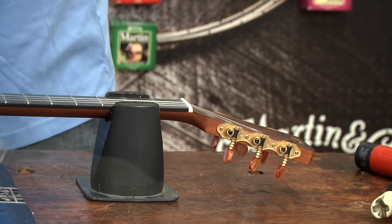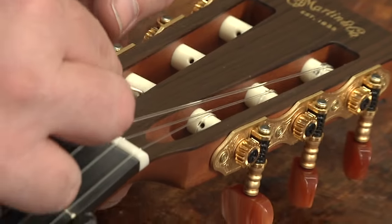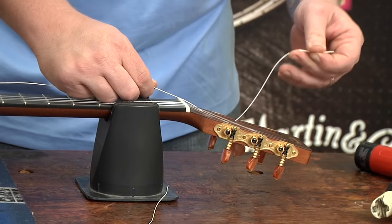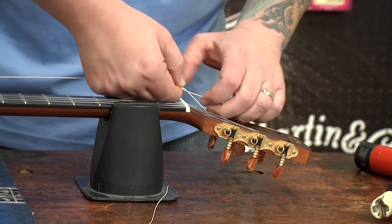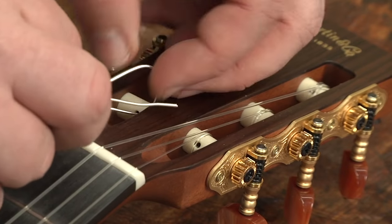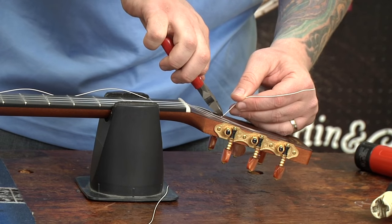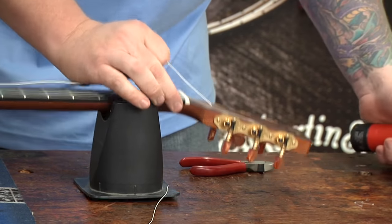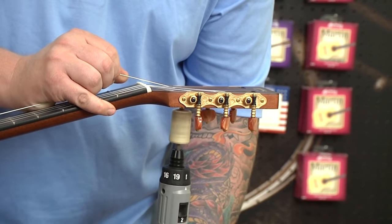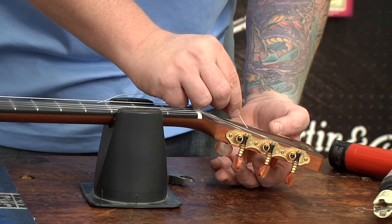So now moving on to the bass side. I'm going to start with the low E string — put this through and pop it up through the top. Go around the inside, loop through, pull that tight, and cut it off right away. We're going to wind that up to the inside — again, to have string clearance off of that spoon. Then the A string — same thing, we're going to go through.